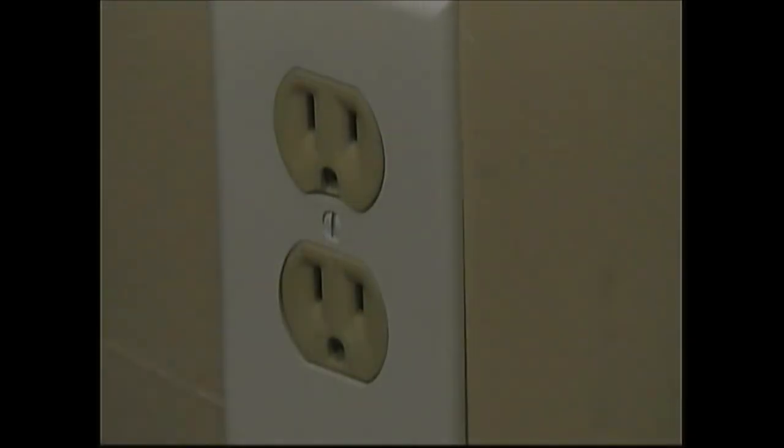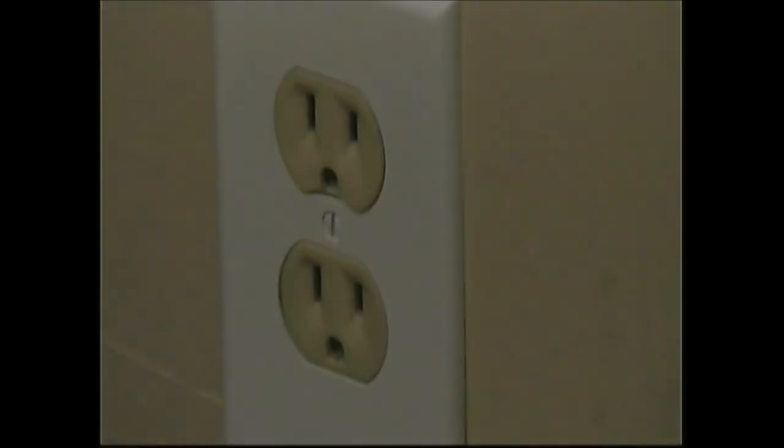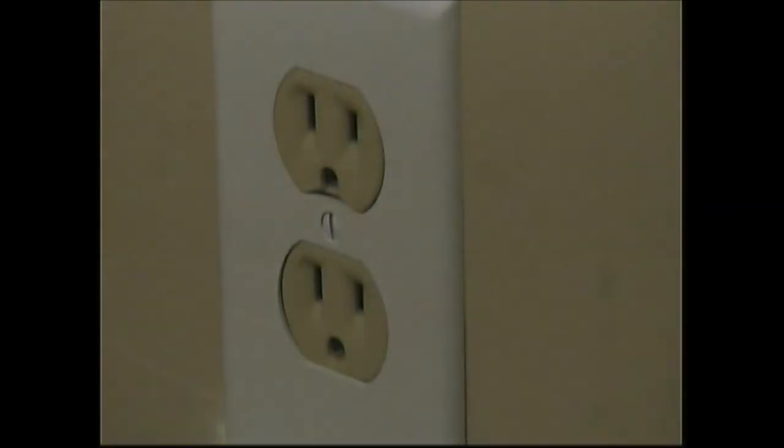Now it's white — this is an As Seen on TV product, by the way, guys. I don't know if they have other colors. Let's shut the light off for a second and see if it comes on. There it is. There you go, guys — that's pretty cool.